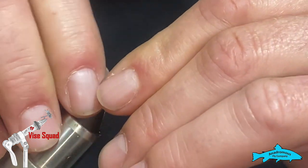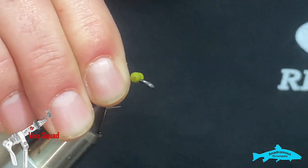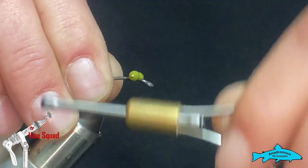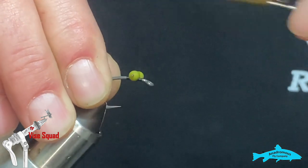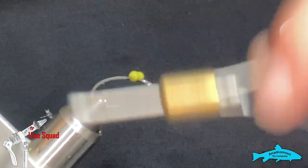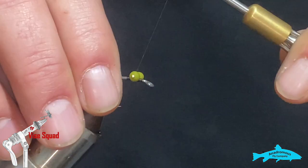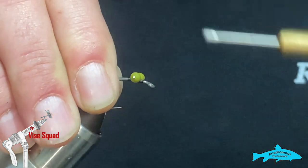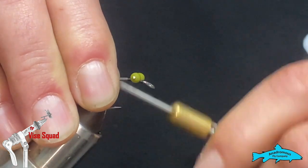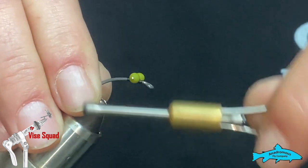I don't use any kind of glue on my carp flies because I feel like they can smell it. Sometimes if you don't glue the bead chain down it can turn on you, so you might want to keep an eye on that. But I've had carp cruise right up to a fly like they're going to pick it up and then turn away as soon as they get close when there's head cement or UV on it.